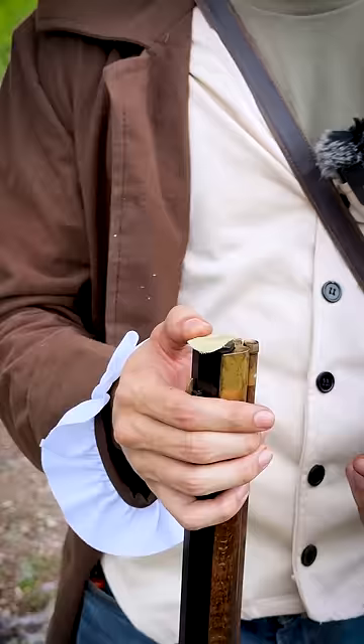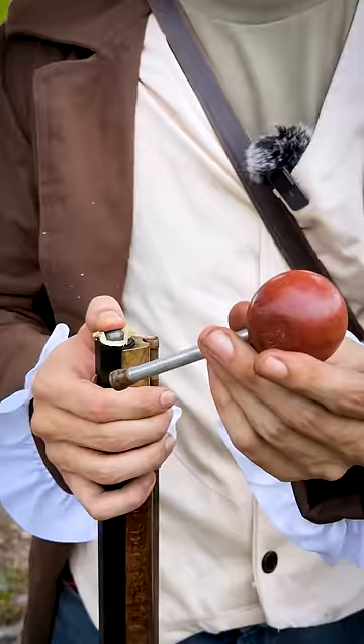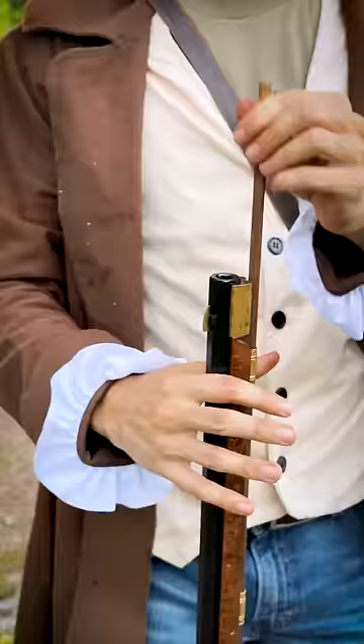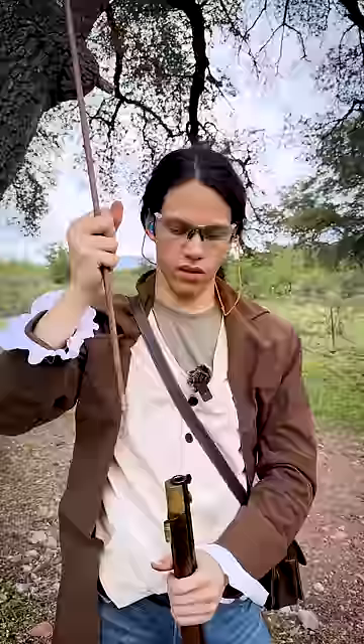Then you take your patch and your projectile. Take your starter and start the ball down the barrel. Then you take your ramrod and seat it the rest of the way down the barrel. Make sure the ball is seated properly against the powder charge.